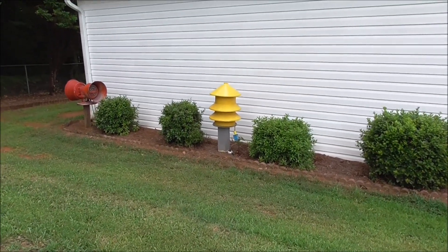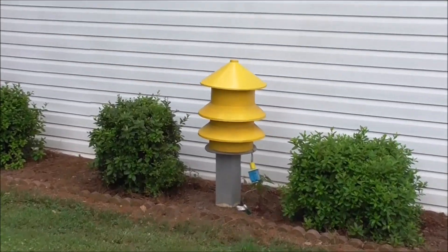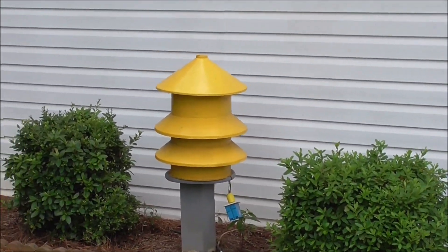Hi, this is Trains and Sirens 1, and here is a walk-around video and demonstration of my Model 2T.